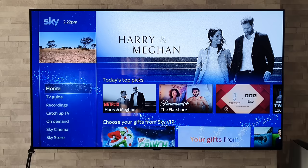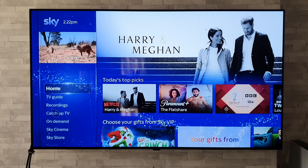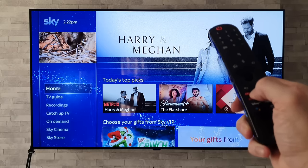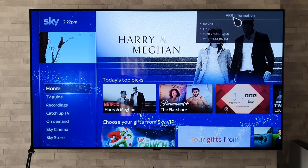Here's another sneaky little tip: if you want to find out more information when you've got something connected via HDMI, grab your remote control and press the green button rapidly a number of times, and there we go — we get up the VRR information.